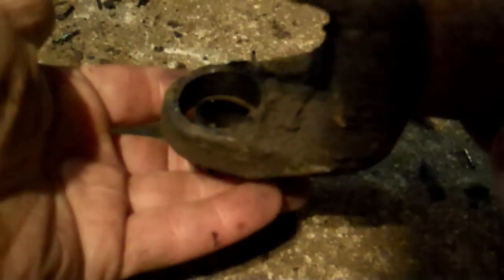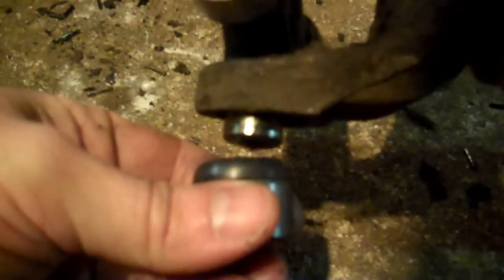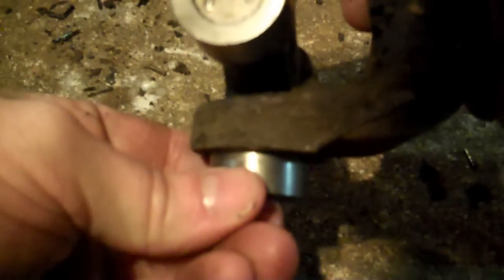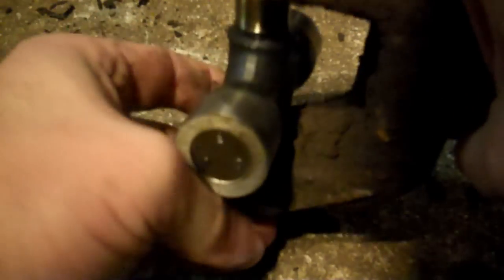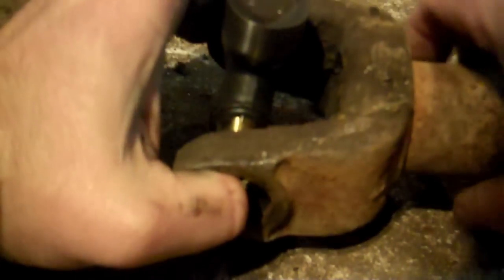Position the driveshaft like this — then we're going to put one cap in from here. Feed the cross through here and allow it to sit like that. The cap comes in from the bottom — put your finger through, feed it in like that — then take your cap, slide it back on, and be careful because you don't want any bearings out of whack.